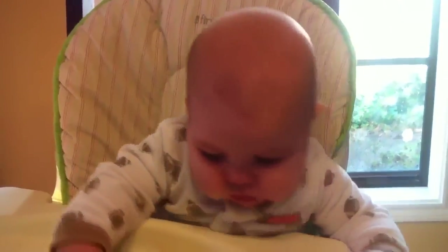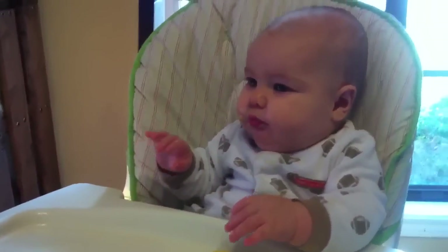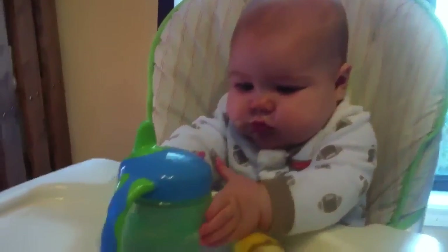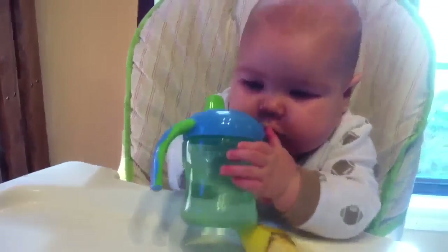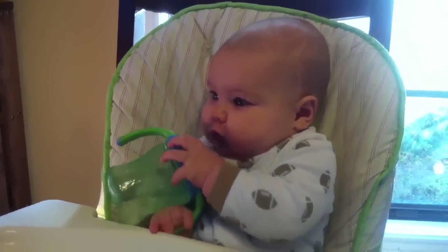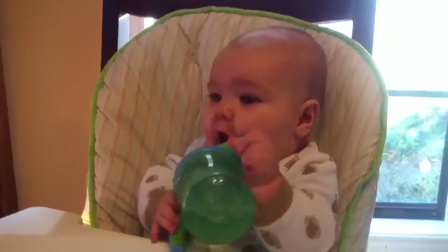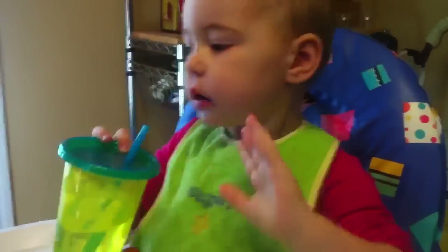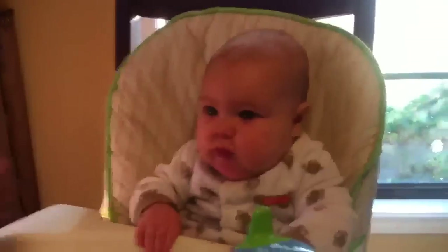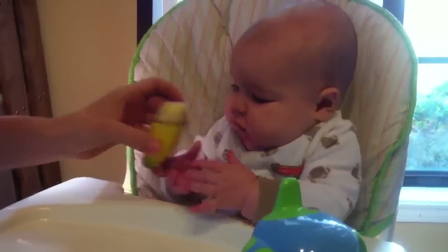Baby boy wants some water. Do you want to try your water cup? Can you get it bud? It's tricky — he's figuring it out though. You do have your water, you're an expert water drinker. There you go bud, mama's cheatin'!